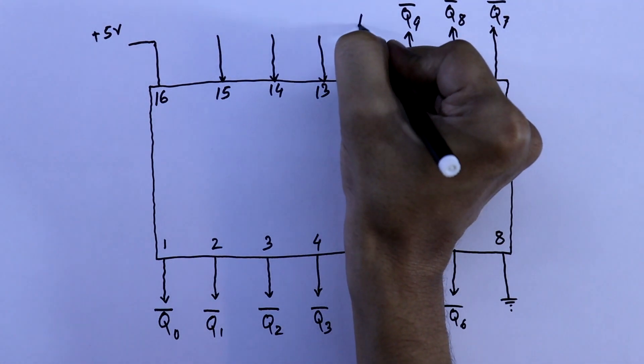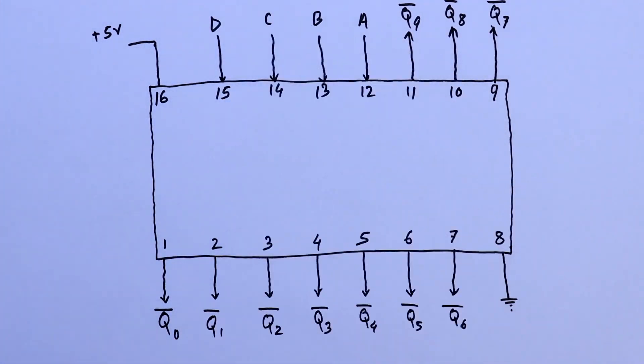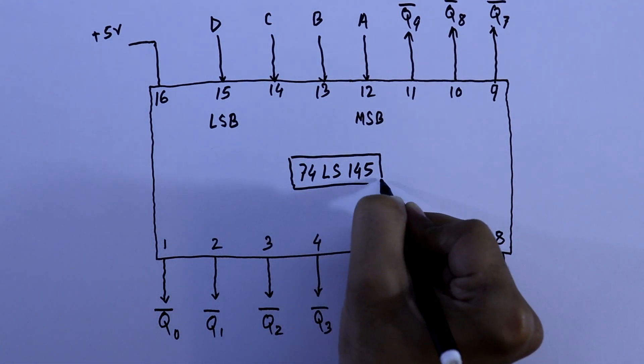These 4 are BCD inputs: A, B, C, and D. D is the MSB and A is the LSB. So this is the pin diagram of 74LS145.